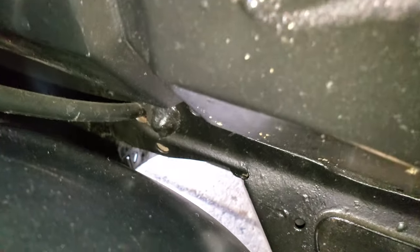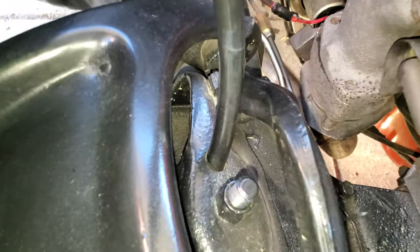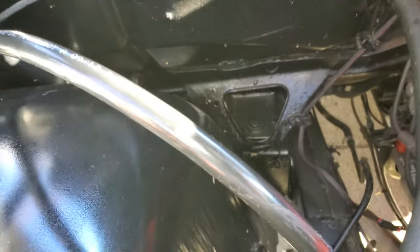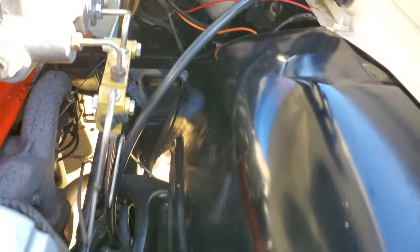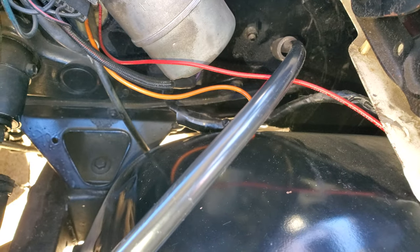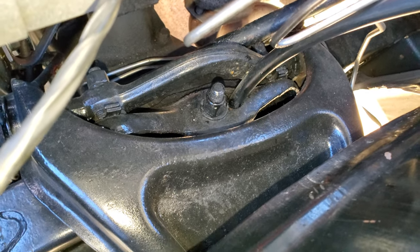Quick video for people asking how I ran my lines. I drilled through there, through the inside, through the firewall, and ran my line straight down. Drilled a hole there — haven't really had any problem with rubbing or any issues. These are half-inch DOT. Same with the driver side — came in through there with some tubing to help it go straight down, no issues.